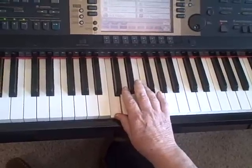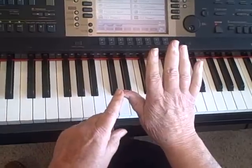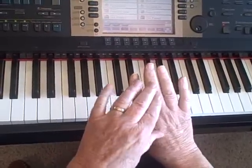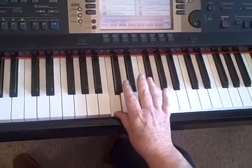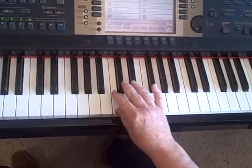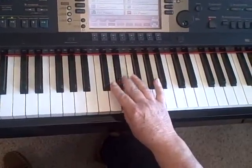The best way to finger it is — notice you've got long fingers and short fingers. Your thumb is your shortest finger, and these are your longest fingers, so it makes sense since your thumb is out on the edge of the white notes to use your third finger on the black keys. So I'm going to use thumb, third, thumb, third, thumb.